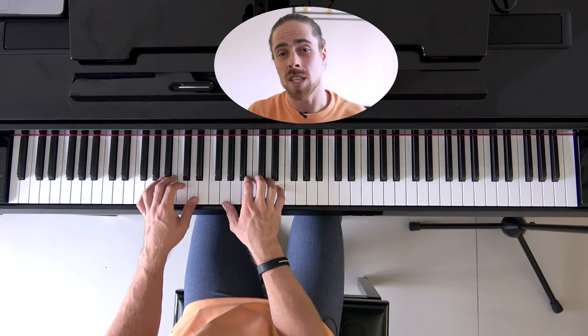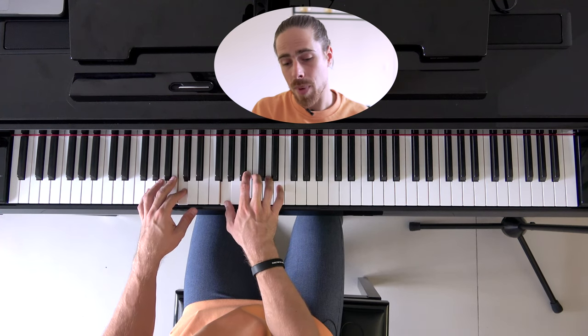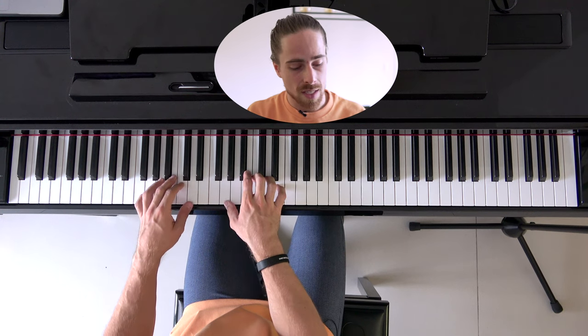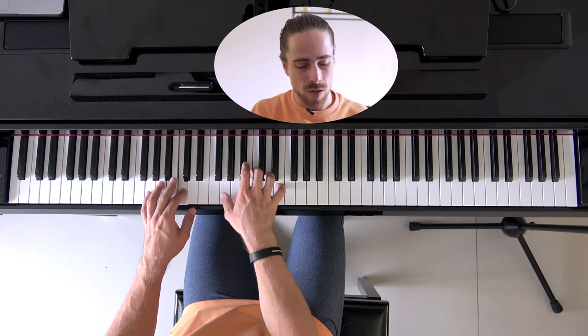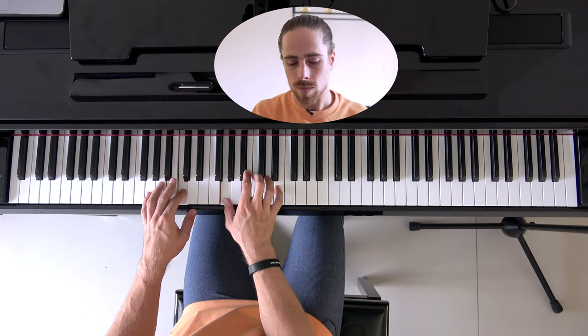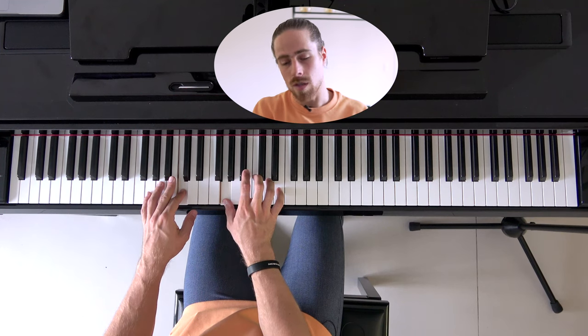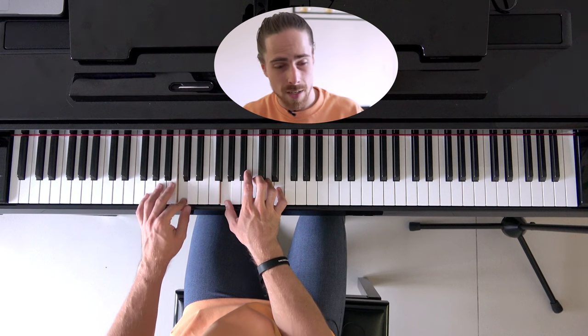The next one is the C add2. Ring and pinky finger on my right hand stay at the same position, but in my left hand I play the C3, and with my right thumb I play G3, while keeping ring and pinky finger on D4 and E4. That's the C add2.